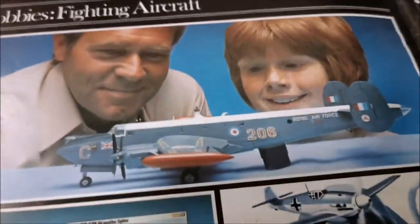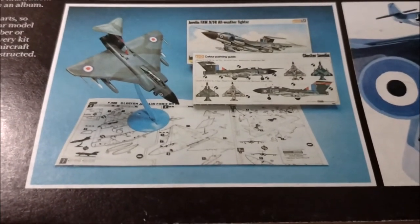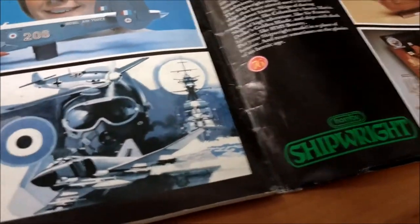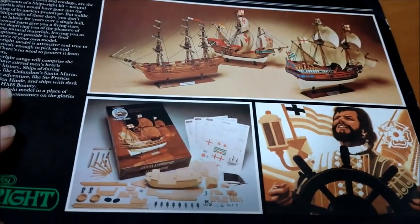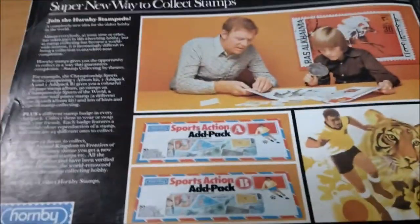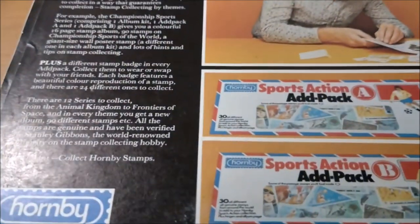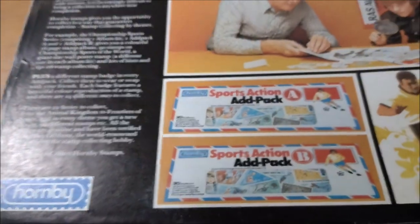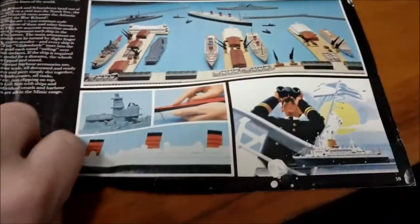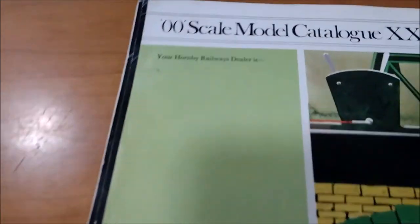Other Hornby Hobbies: Fighting Aircraft - the old Shackleton, a Javelin, wow - gloss of Javelin, measurement 109 with the F4 Phantom below. Warship captains Drake, Columbus and Bligh - look at that, cool. Super new way to collect stamps. Hornby Sports Action. I didn't know that Hornby did stamps. Men of War and Ships of States - that's the old Minic Ships. And then the rear page: 'Your Hornby Railways dealer is...' non-existent.